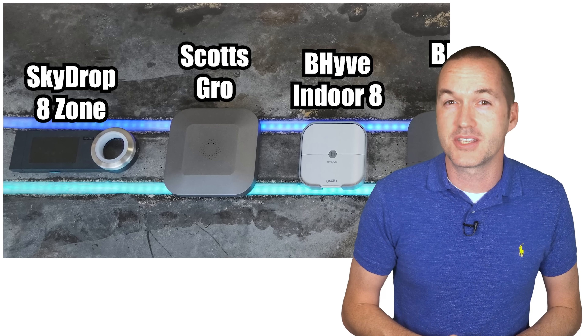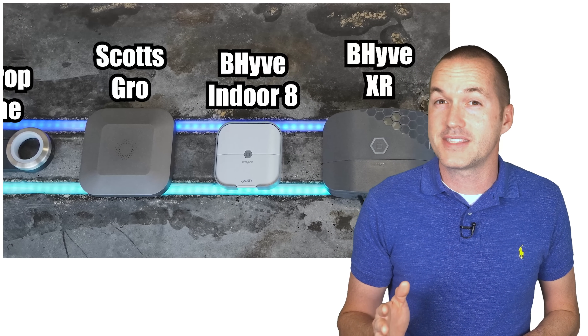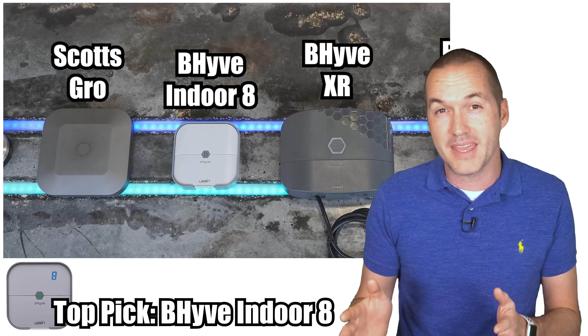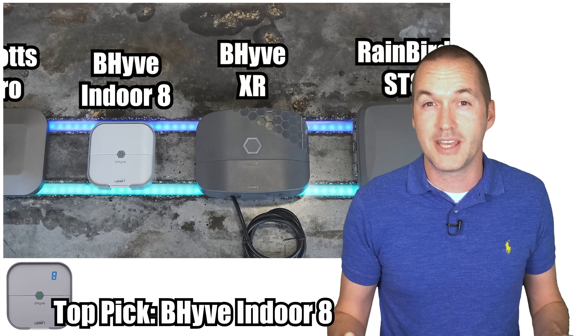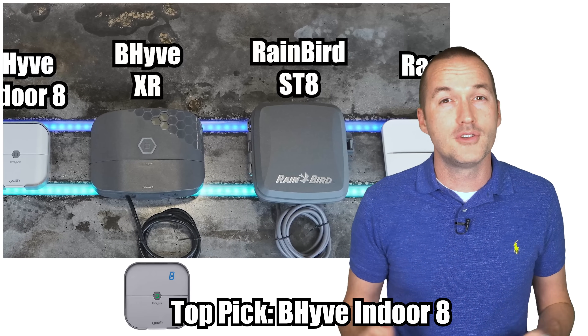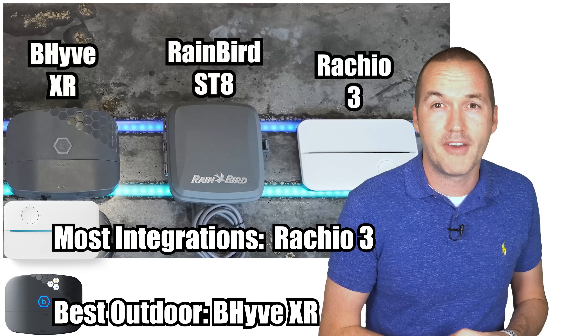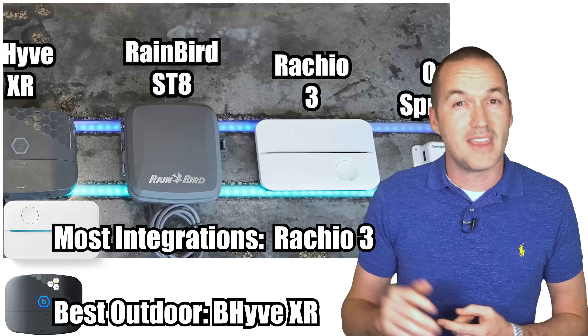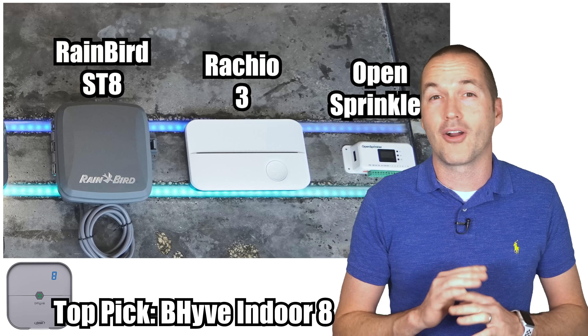After putting these 7 smart sprinkler systems through exhaustive testing and extensive research, I feel confident saying that most people should buy the Beehive Indoor — like even if you just clicked on this video with no intention of upgrading your dumb sprinkler controller, you should probably buy it now. There are a few special cases where you may be better off with the Rachio 3 or the Beehive XR, but for the most part the ease of use, features, and value of the Beehive Indoor 8 are unmatched.